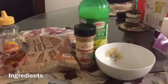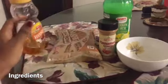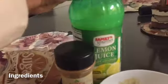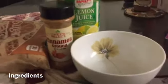Hey everyone, these are the ingredients I use for the face mask. I use some honey, some cinnamon, some brown sugar, and some lemon juice, and then you just need a bowl to mix it all up in.